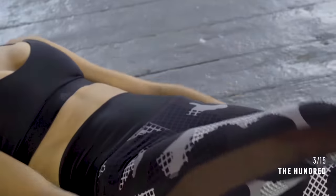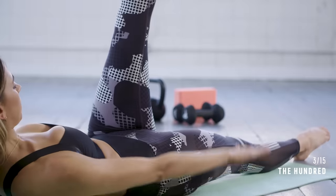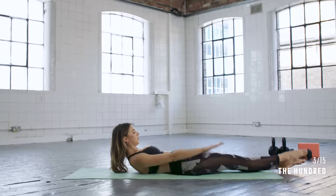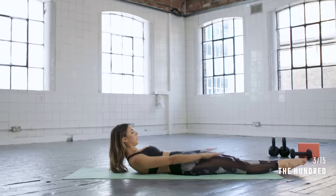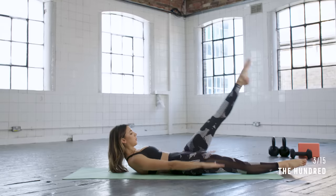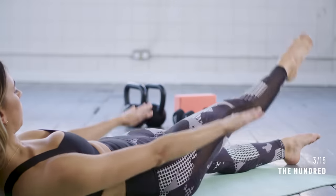We're going to add a little single leg raise here — six in total — just reaching that leg up with control as you keep the hundred going with the arms. Every time you exhale, try and draw the navel in towards the spine a little bit more. One more leg raise on each side.